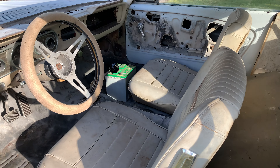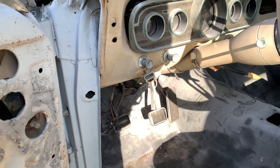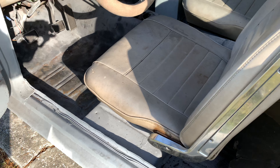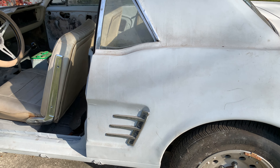The battery's dead. It has new floorboards. Everything is in the trunk — all the moldings.